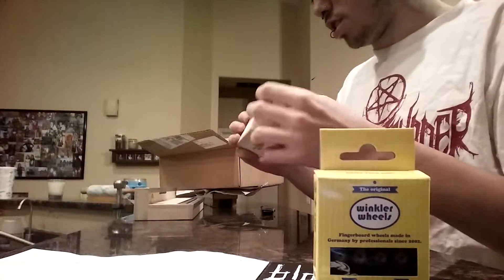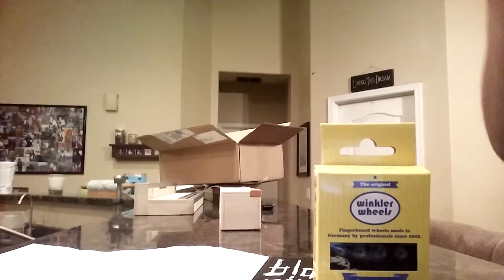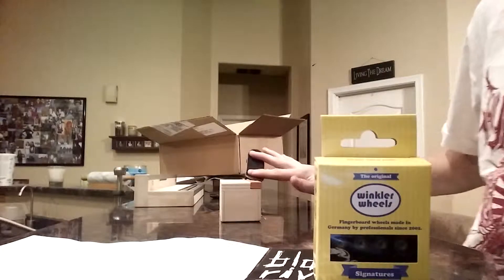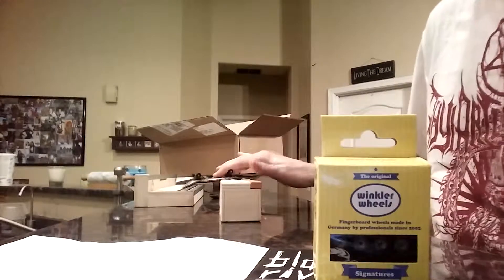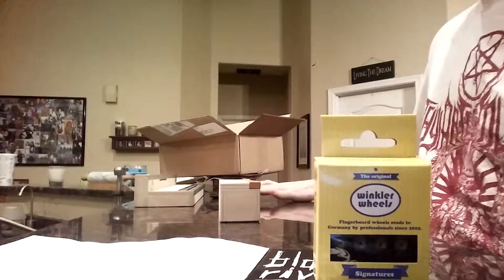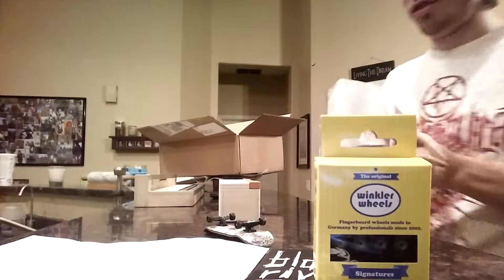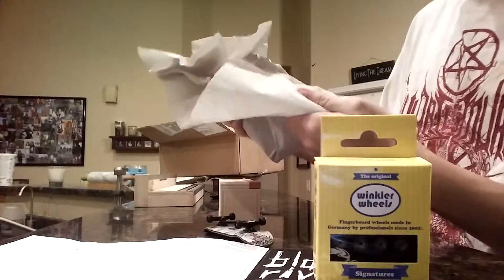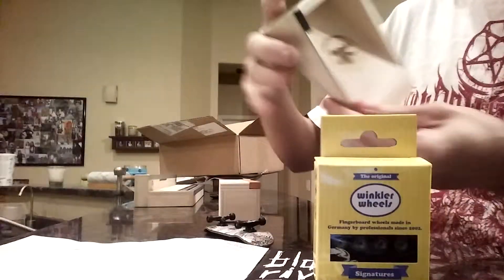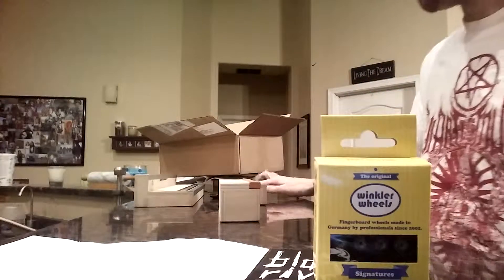Brick ledge — this thing looks pretty sick. Just a little small one for a little street spot type thing. This thing looks pretty sweet.